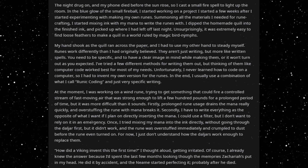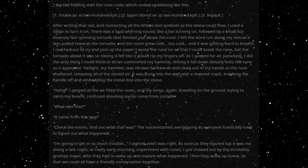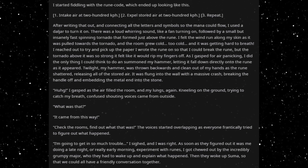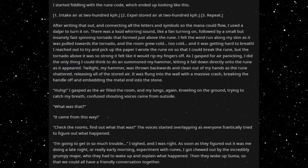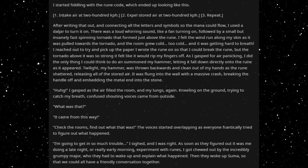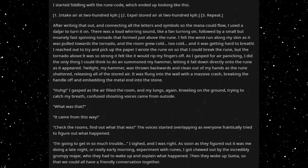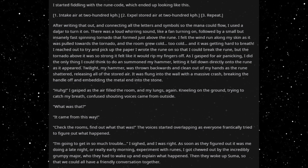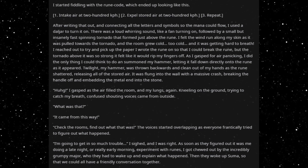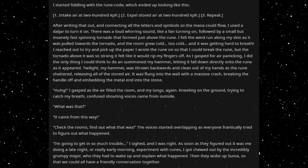He did it by accident, and the numes started perfecting it, probably after he died. I started fiddling with the rune code, which ended up looking like this: 1. Intake air at 200km per hour. 2. Expel stored air at 200km per hour. 3. Repeat. After writing that out and connecting all the letters and symbols so the mana could flow, I used a dao jar to turn it on. There was a loud whirring sound like a fan turning on, followed by a small but insanely fast spinning tornado that formed just above the rune.